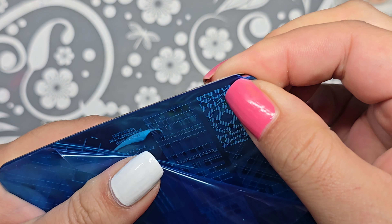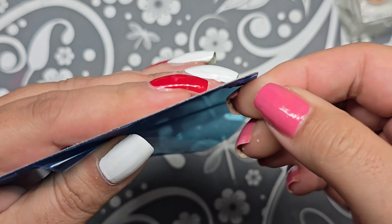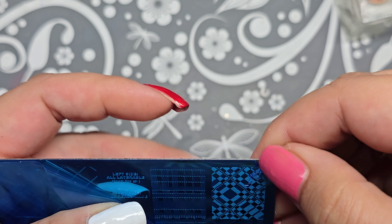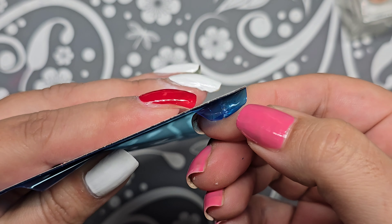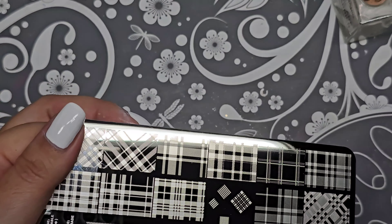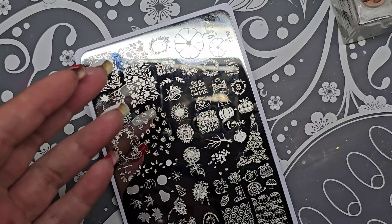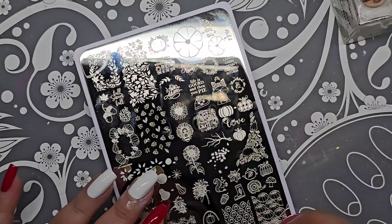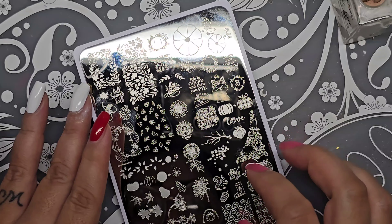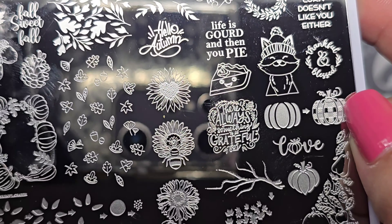There are two designs on this one, so if you get two, take both protective films off. I'm trying not to ruin my nails because I'm deciding what to do — pretty sure I'm going to take the old color off so I can just have a clean base. And that's what it looks like — super, super cute! The designs I'm going to do: the sunflower, which has a little heart in the middle.